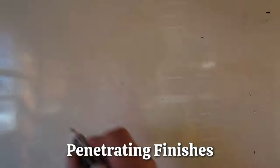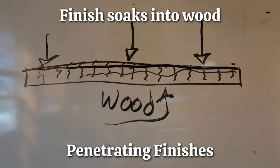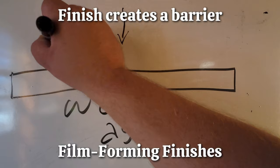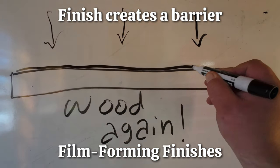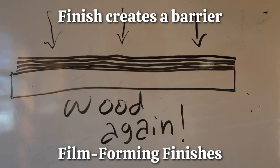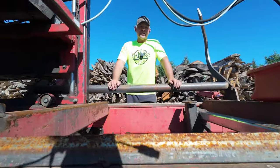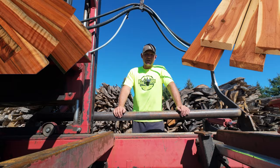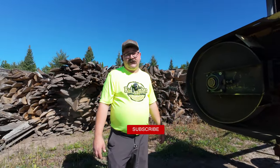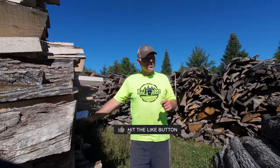Penetrating finishes soak into the wood, strengthen it from the inside out. They're less likely to peel but might need more frequent reapplication. Film forming finishes — think of this like painting a thin layer of plastic wrap on your wood. It creates a barrier on top protecting it from scratches and water. It is tough, but one reason I don't like film forming finishes is because water gets underneath and causes cracking and peeling. But it does keep the natural color of the wood. The climate you're in and the type of wood you're choosing will also affect the type of finish you should use. Some woods such as cedar and redwood are naturally rot resistant so they may not require as much finish. And if you live in an area with a lot of rain and humidity, you'll need a finish that is resistant to water and moisture. Spar varnishes are really great for those water-stricken areas.